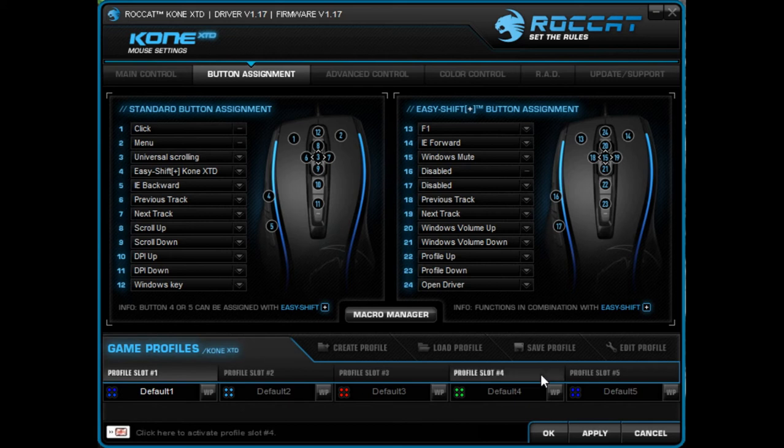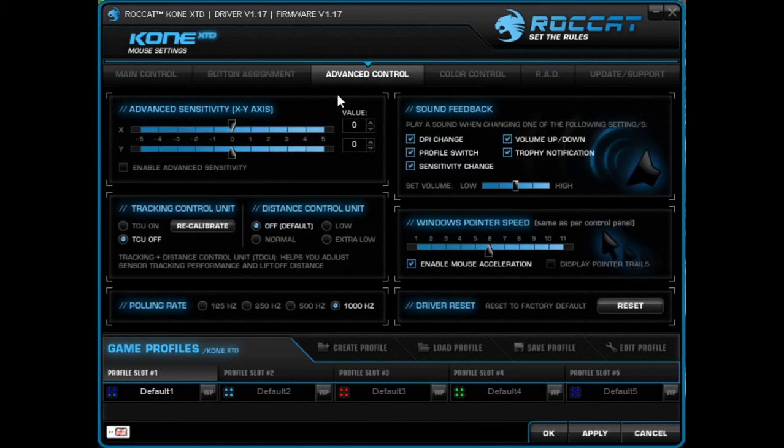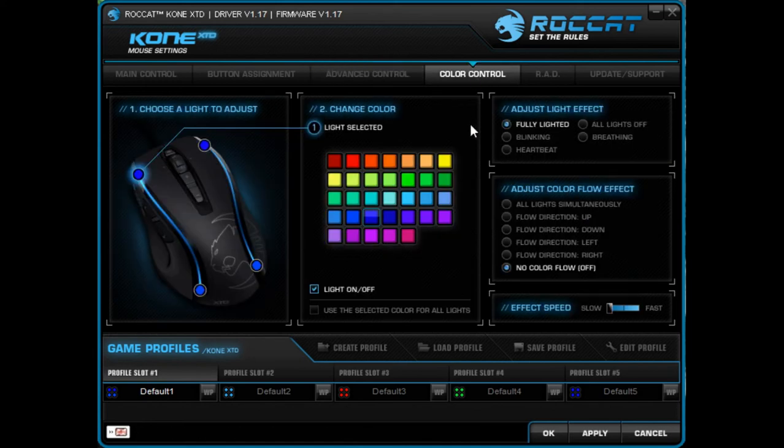There's a pretty simple macro editor in there that you've seen on most peripherals before. Another interesting feature is individual X and Y sensitivity — you can change those for the mouse as a whole. There are also a couple of options for altering your lift-off distance and to some extent how far you can push it on your mouse pad, though I haven't quite worked that one out. You can enable acceleration in Windows but I've turned that off just to be safe, and you can change the poll rate.